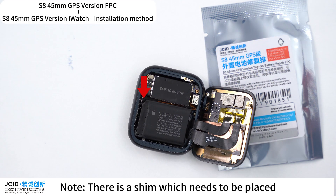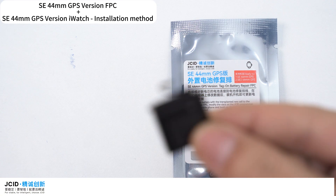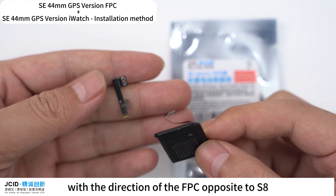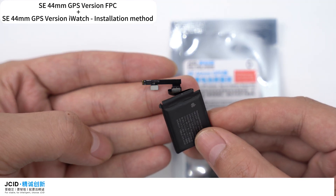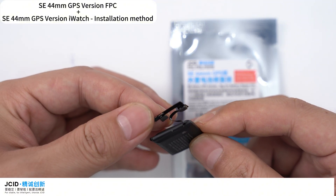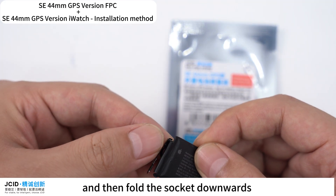Note: there is a shim which needs to be placed at this point of the S8 FPC. For the S6-40mm GPS version FPC, buckle the FPC on the battery with the direction opposite to the S8. Then fold the FPC until it aligns to the side of the battery. Fold the side of the FPC upwards and then fold the socket downwards.